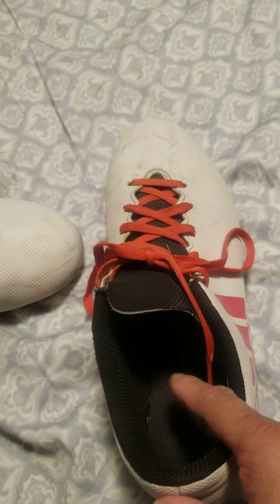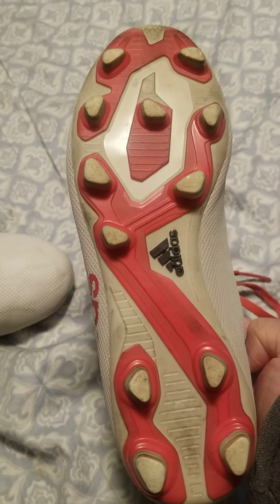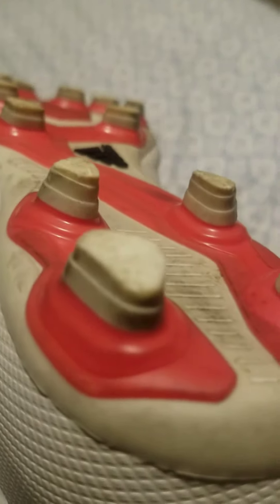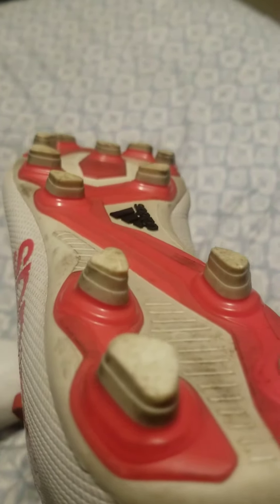I know that the print in the sole is gone. This is size six and a half in men's. The sole has so much grip. I'm really good at soccer, so yeah. This cost $900 plus tax.